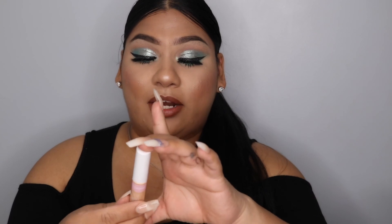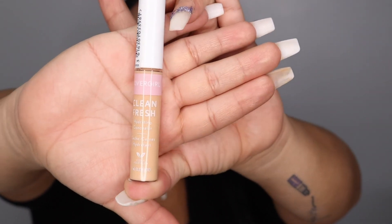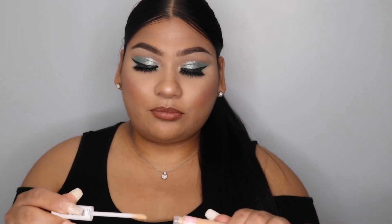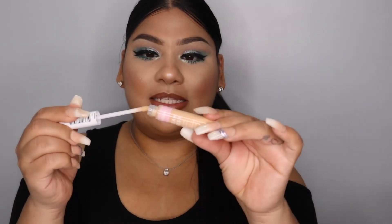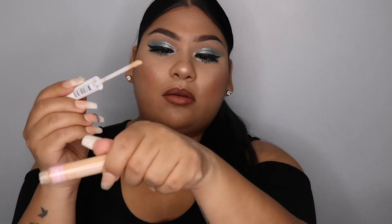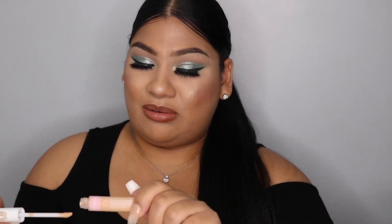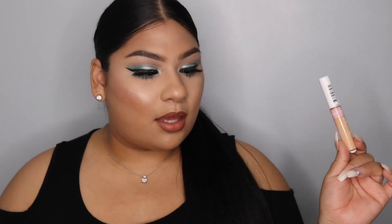The next product is the CoverGirl Clean Fresh concealer in the shade Light Medium. It comes like this — oh, it's probably too light for me. Let me know in the comments if you guys think I should do a makeup tutorial using all the Clean Fresh products from CoverGirl.